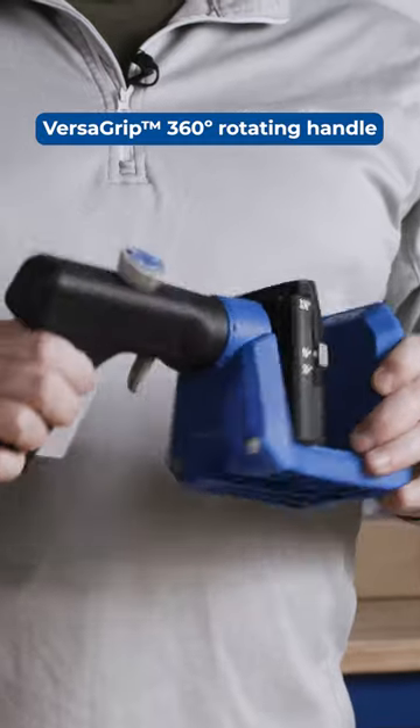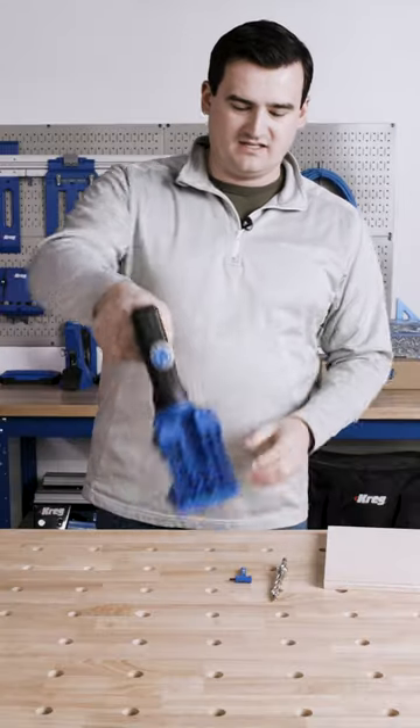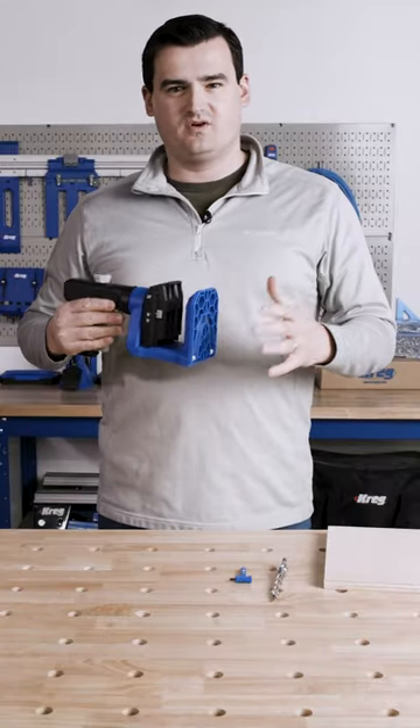The Versagrip 360-degree rotating handle makes it very easy to get a nice clamp on large sheet goods and awkward angles.